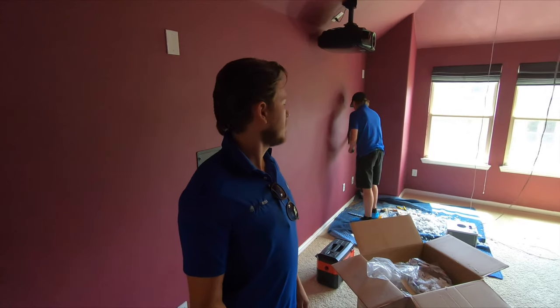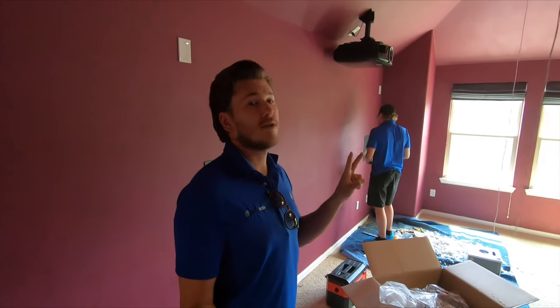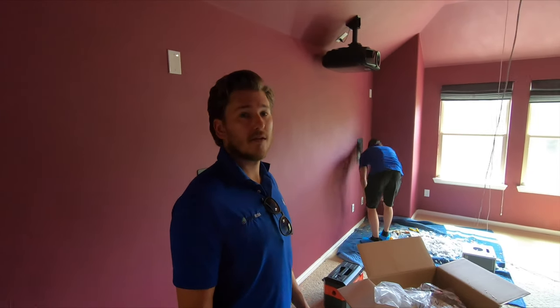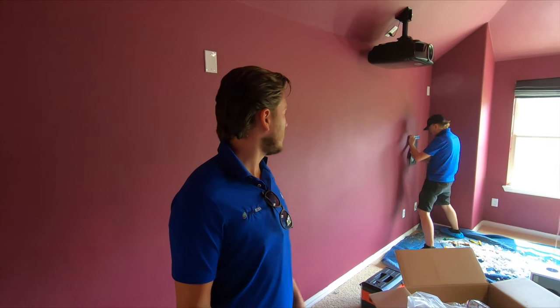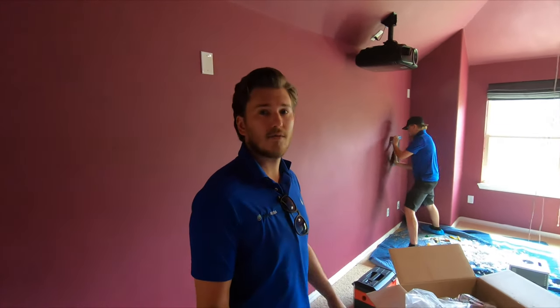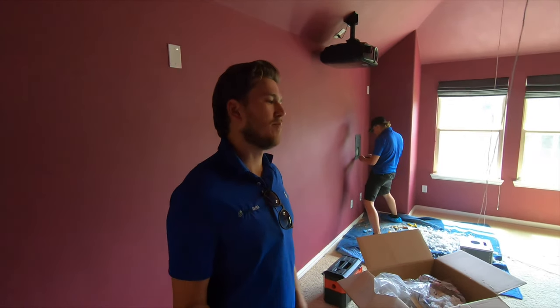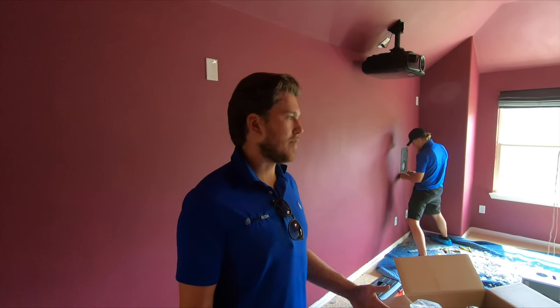Alright guys, we are currently in the works of running these in-ceiling speakers right now. I've been very busy on phone calls but the guys are killing it — getting this done. It's turning out to be a little bit of a headache in certain spots. You can see Grayson finishing off these rear surrounds right now, and Sam is up in the attic getting the wires fished down to the front of the room. Last but not least, we're going to make our connections to the devices and get everything calibrated for the customer.